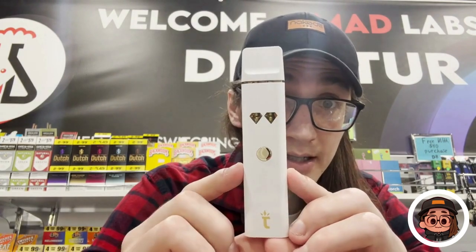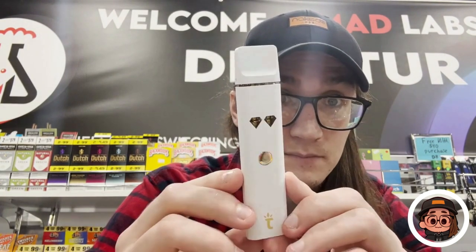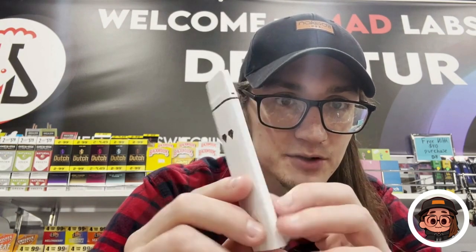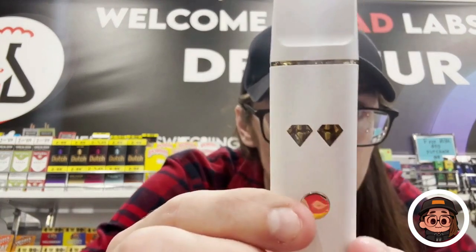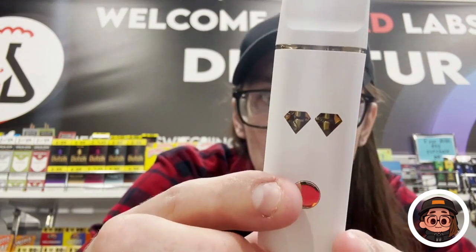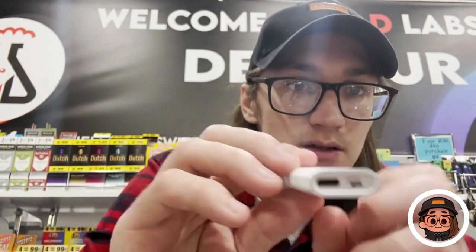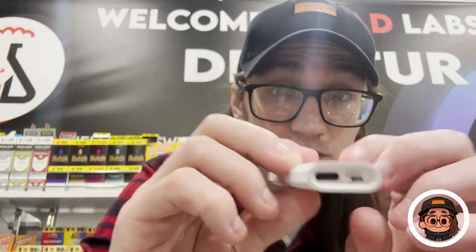This is the Torch Heavyweight four grams. As you can see, it's got some shiny gold on the button and the torch down here. The wax inside is a really honey-glazed color, which is awesome. Here's the bottom with the USB-C charger.